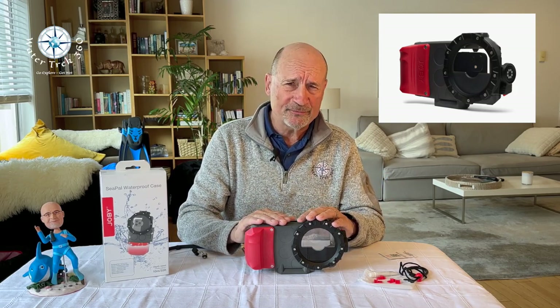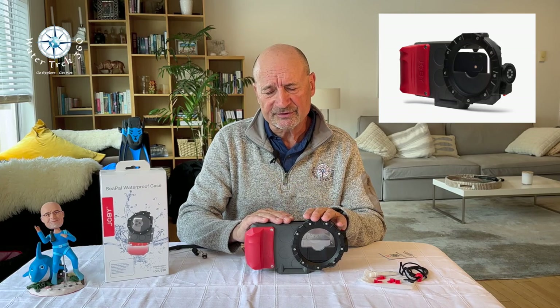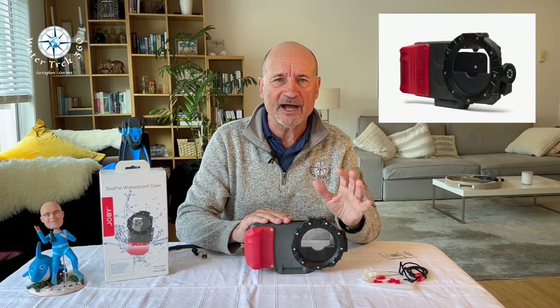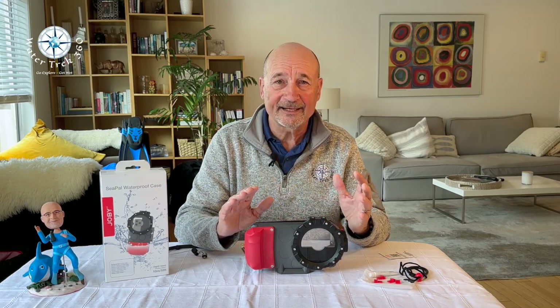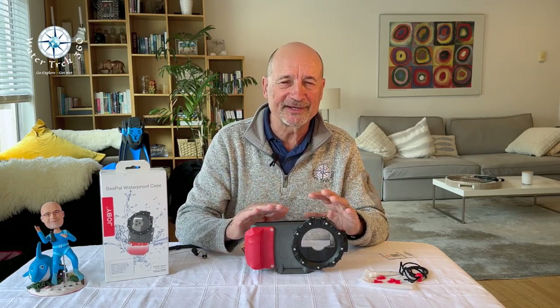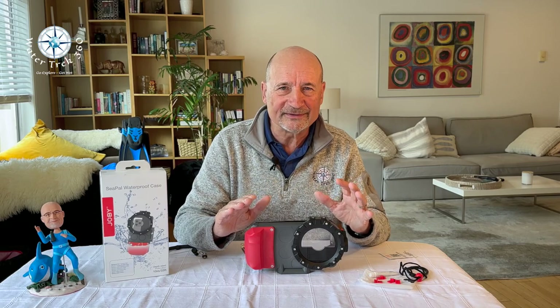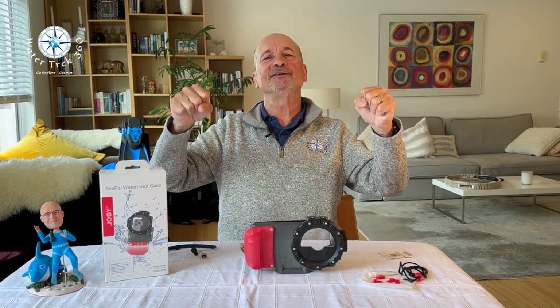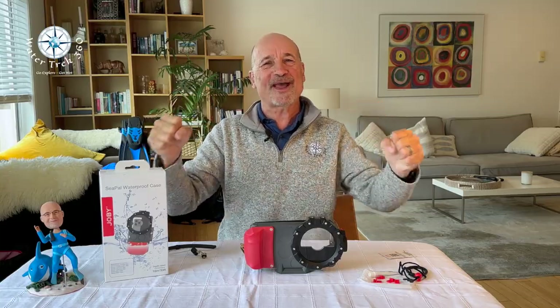Well, I hope you found the review useful for this housing. If so, please let me know in the comments. Anyway, my friends, until the next time, as always, stay safe in your dive adventures and go explore! Get wet!